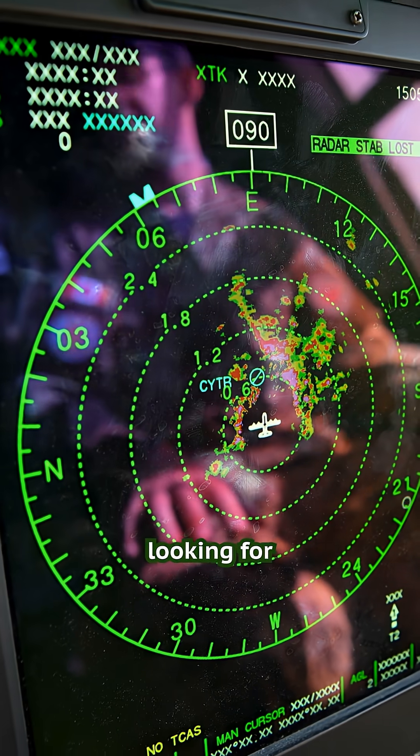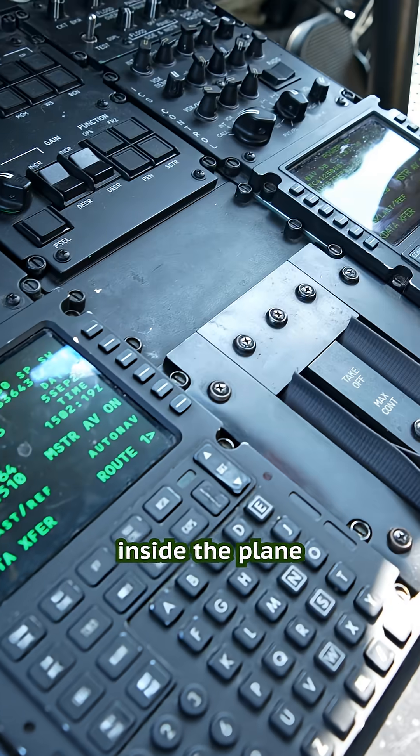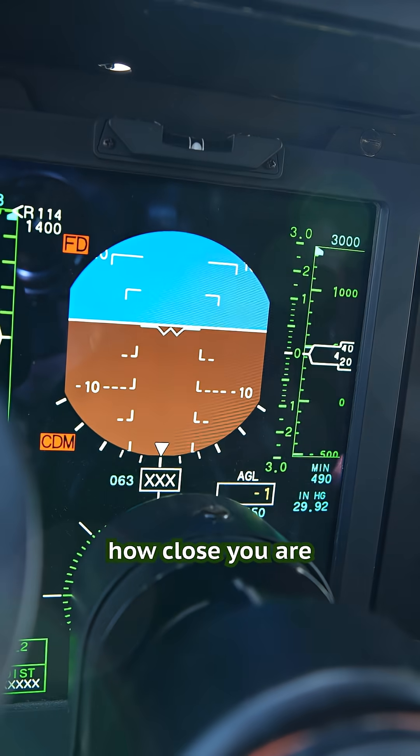It's either looking for weather, it's looking for communication beacons, or it can map the ground so that way they have screens inside the plane annotated by different colors on the screen depending on how close you are to the ground.